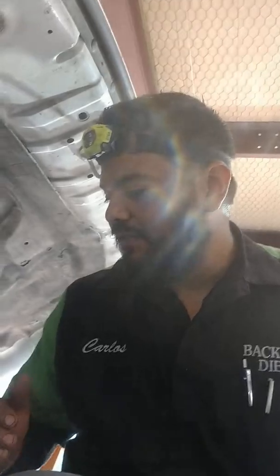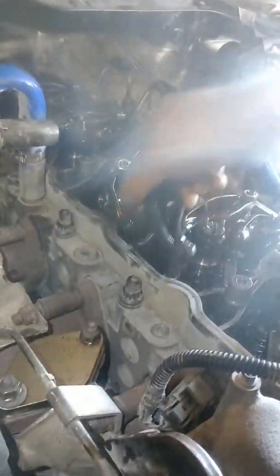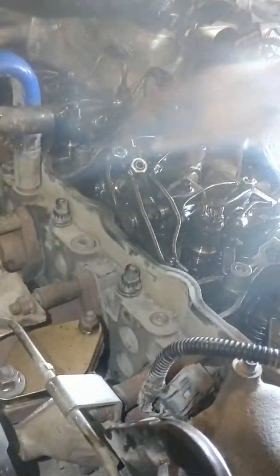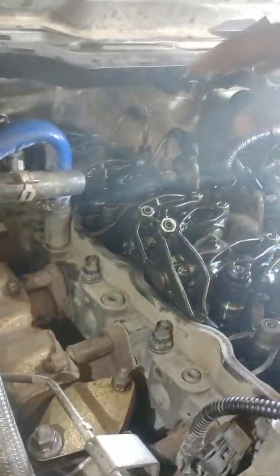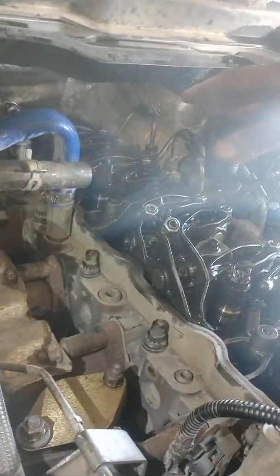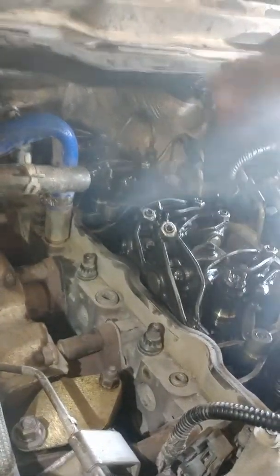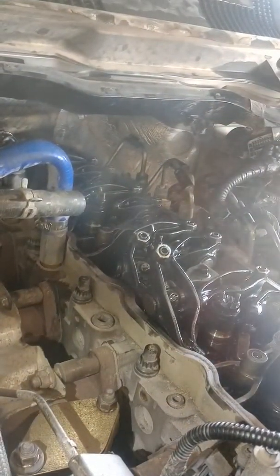I'm gonna show you with basic tools what you would do to run a diagnostic. We have the valve covers removed, we got the rockers removed. Leave the push rod down in there — it's a little hard because it's back in the rear. We have special tools to do compression checks and all that, but for this one we don't need it because we already know it's a flat valve just by experience.